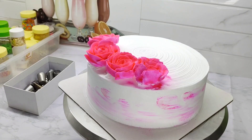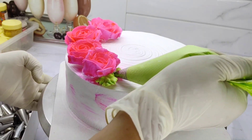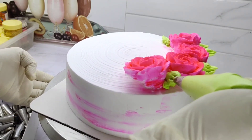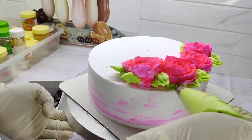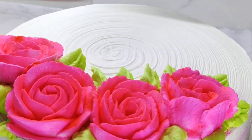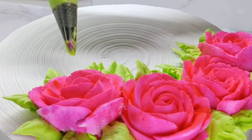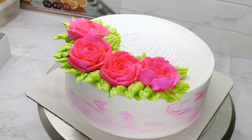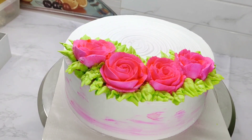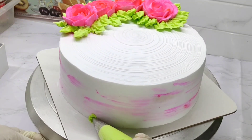Now let's add a leaf to the cake using the leaf nozzle. Let's mix the leaf color in bright green. We will add the leaf nozzle with the same green color cream and apply leaves around the cake.